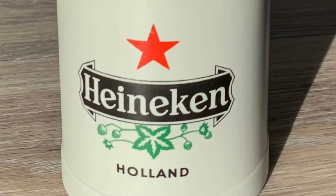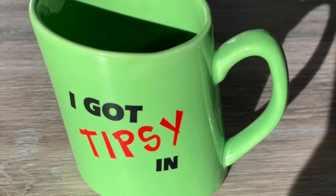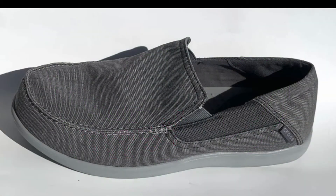Hello Kitty ceramic reusable hot coffee cup with a rubber lid. Then I got a Heineken ceramic beer stein — that was about a dollar fifty. And then a cool looking coffee cup that said 'I got tipsy in' — it's actually a tipsy coffee cup — that was eighty-one cents.